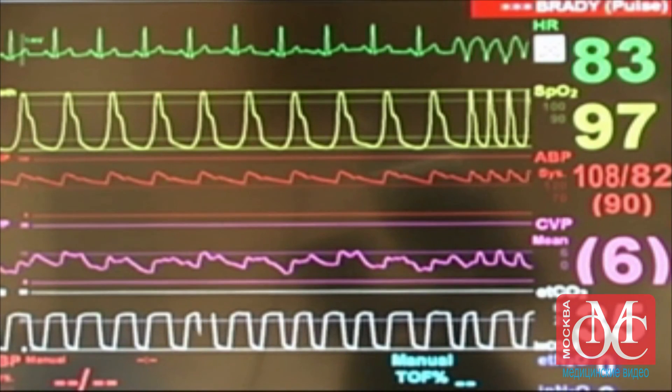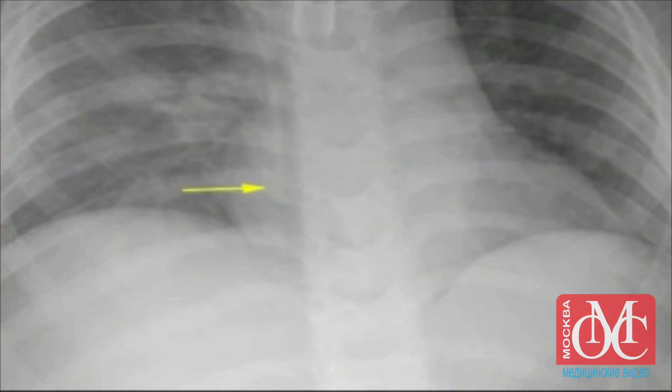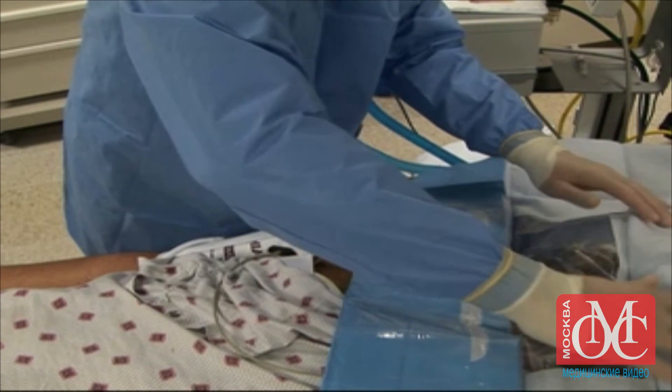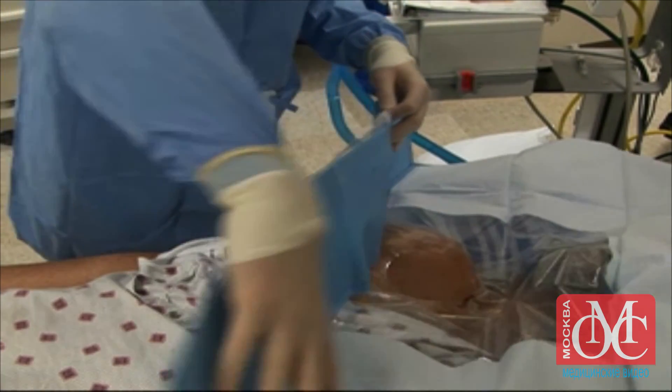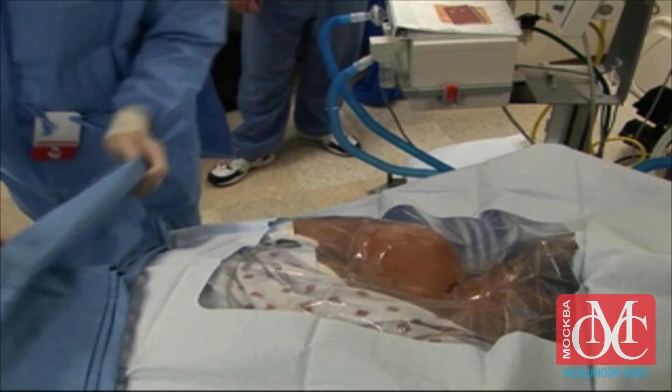If arrhythmias are seen on the monitor, the line may be in the heart, in which case the line will need to be pulled back. By approximating the necessary length of the wire before catheterization and confirming its placement with a chest x-ray, this problem can be avoided. Always be sure to work within a sterile field when placing a central venous line and to keep the site clean after placement to prevent local or systemic infection.